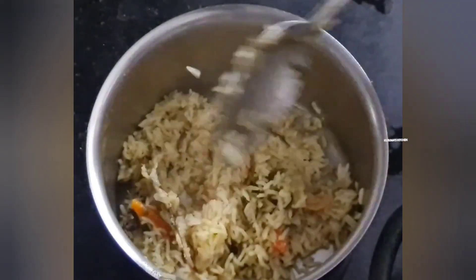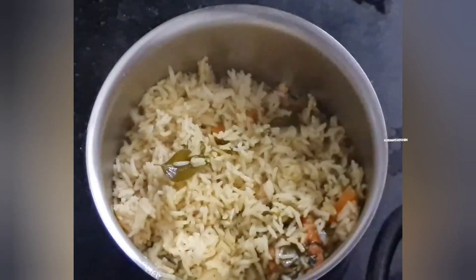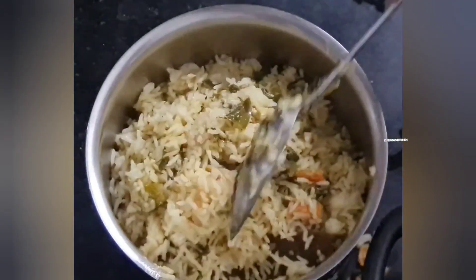Welcome to Kusmos Kitchen. Today, we will try to make a very easy way to make a small piece of bread.